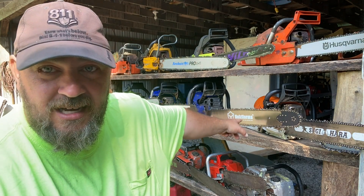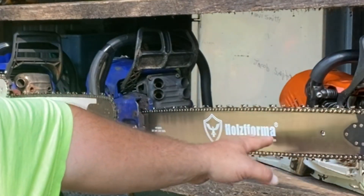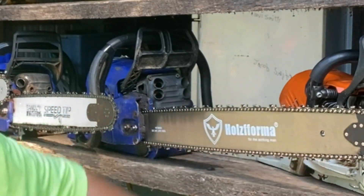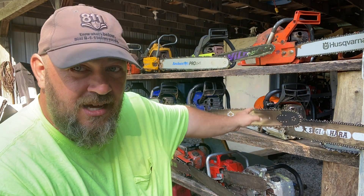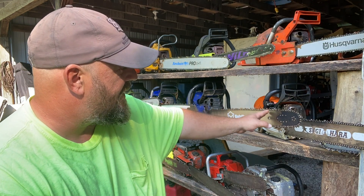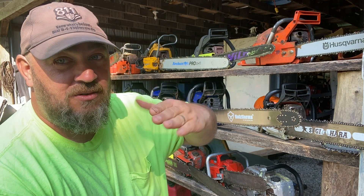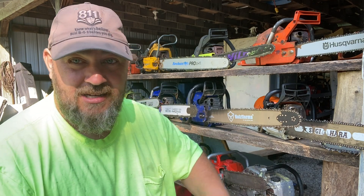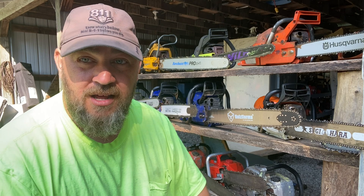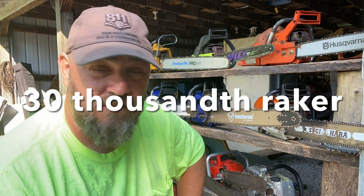We're going to be running this 660 today — this is a Charles Brisco built 660. I did sharpen up the chain; it is a Holzforma chain, basically out of the box, but the chain just wasn't enough for the saw. So I sharpened it up and put my angles on it. The angles on this chain are different than anything I showed before: it's sitting at a 55-degree head tilt, 30-degree across the top, and I set the chain tilt on the grinder at 10 degrees.